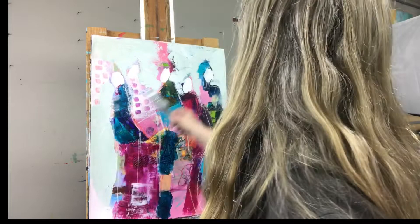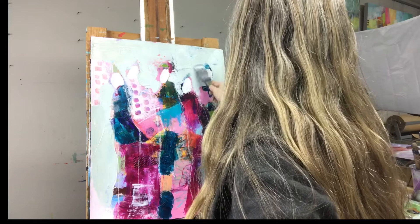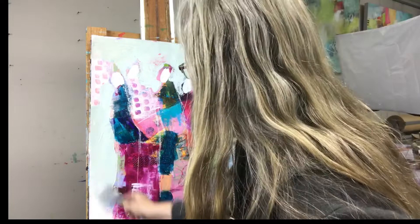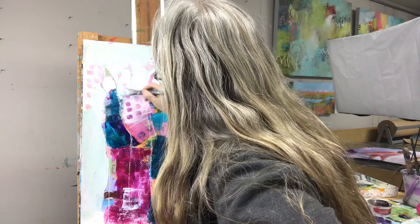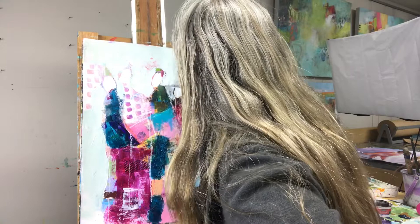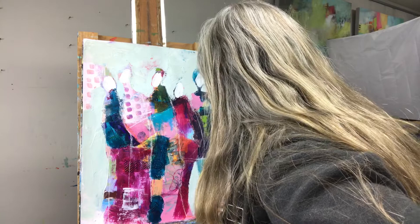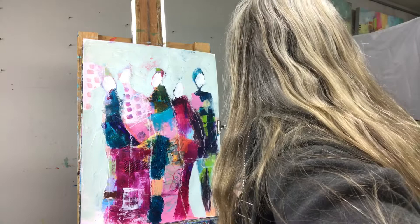This background is on Strathmore mixed-media paper. It comes in a pad of about 15 sheets and the size is 18 by 24. It's ready to use right from the pad — you don't have to gesso it or anything. I put it out on my table when I'm painting other work and just offload my brush onto it as I go, then add some collage paper and make some marks and stencils until I get a lot of information to respond to.